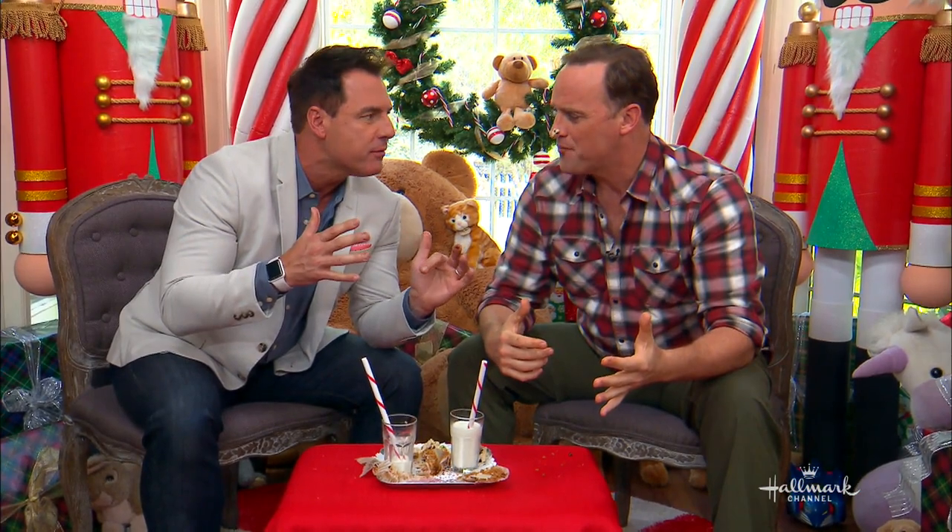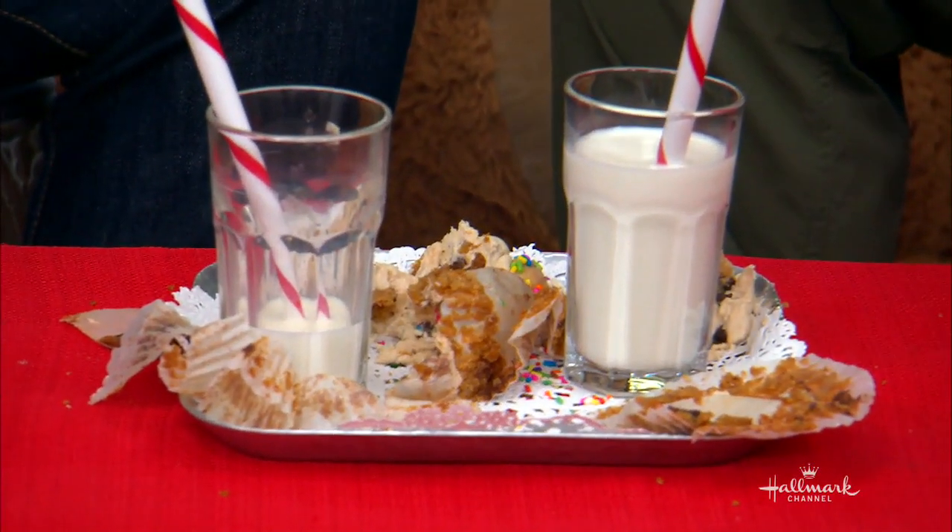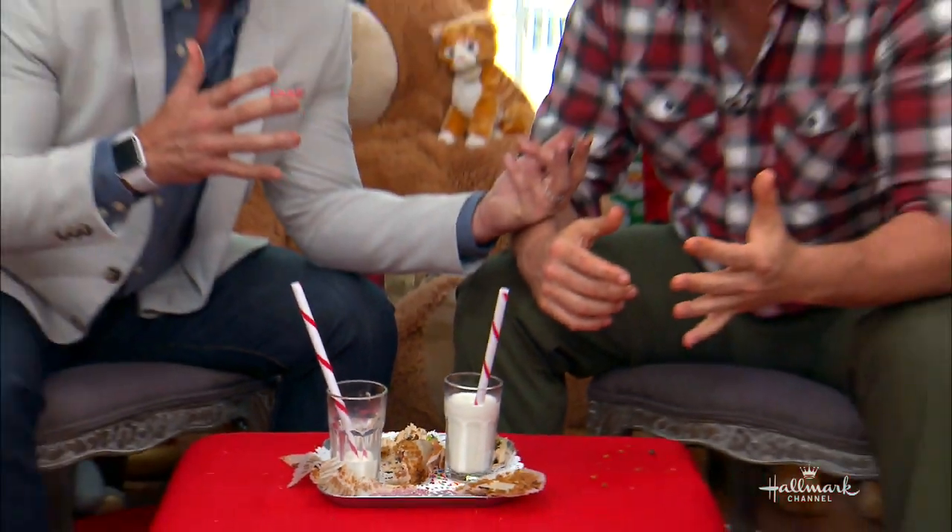I think we're supposed to keep some for Santa. Did you eat them all? I ate them all for Santa. I'm on the naughty list. Santa can get the full recipe on our Hallmark website or on Kristen's website, cookiedoughnyc.com. Santa doesn't make it.